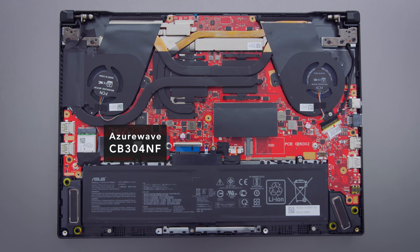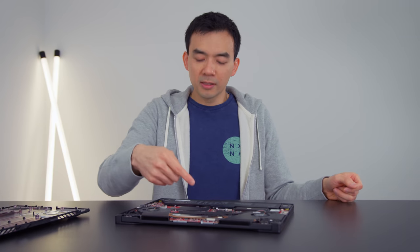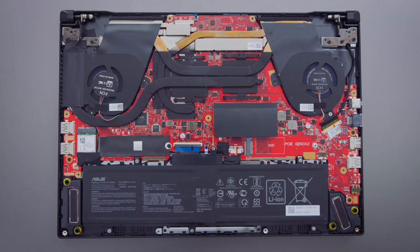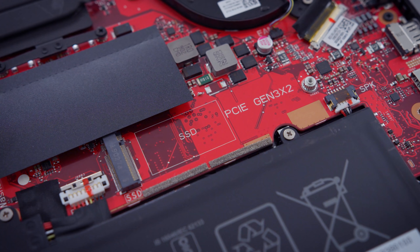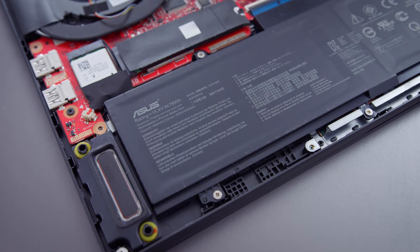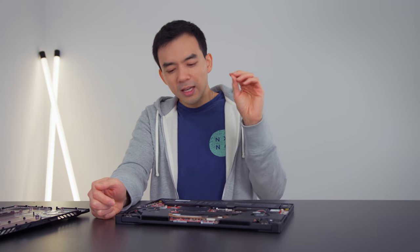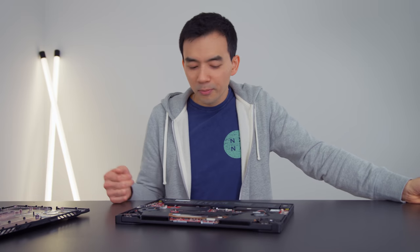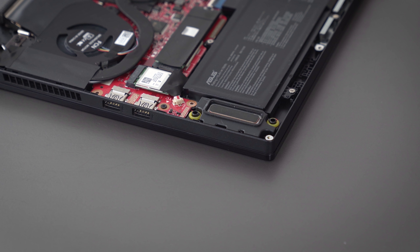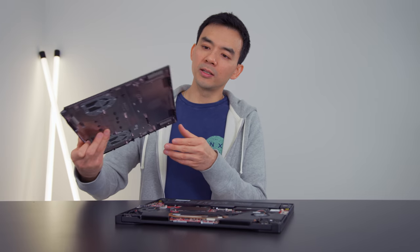Inside, you also get access to your Wi-Fi card — it's a pretty bad card, and you probably want to replace it. You also have access to a single slot of RAM. It's a two-channel system, but the second channel of RAM is soldered on; you can only replace the visible channel. You also have access to two NVMe slots, though they're strangely PCIe 3x2, so you'll still get really fast drives, just not the fastest possible speeds. The battery is 76 watt-hours with about seven hours of battery life. The speakers are down here — pretty good sounding, but really poorly positioned, down-firing right into your table.